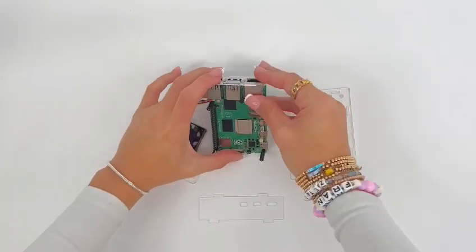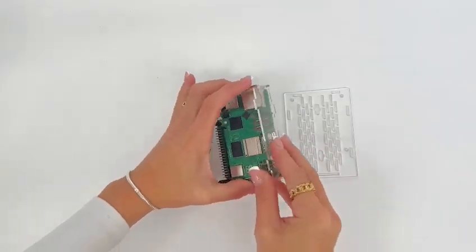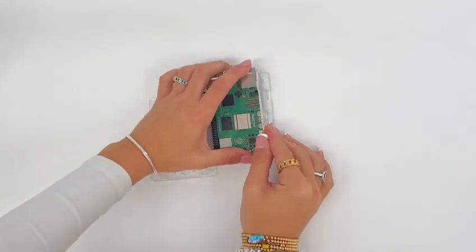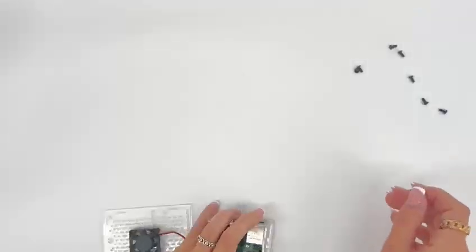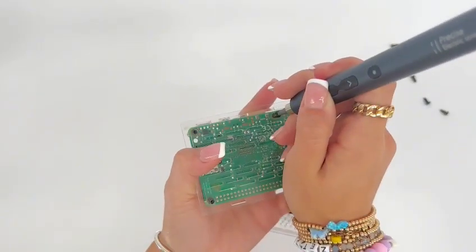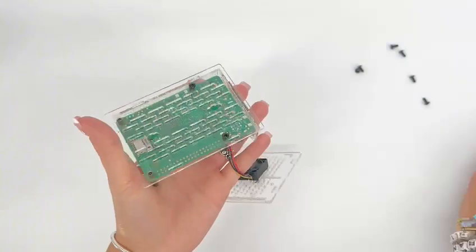Align the USB side cover and the HDMI side cover over the ports and place the board on the bottom plate while sliding the side covers into place. While holding the parts together, flip the board and attach it to the bottom plate using the included screws.